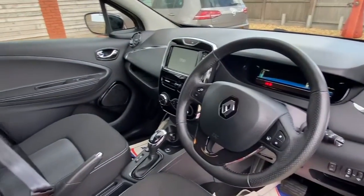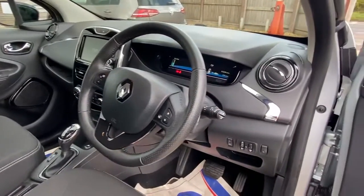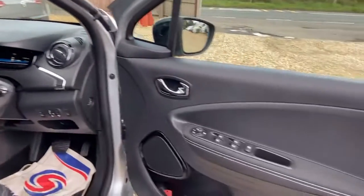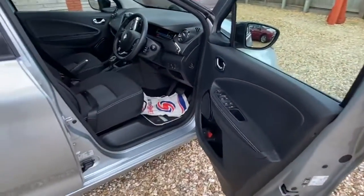If we have a look on the inside, you can see a very tidy interior. It's got a black interior here, and it's very very tidy indeed. No marks on the door panels. Very very nice.